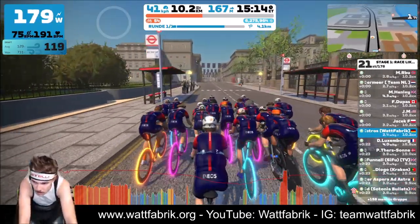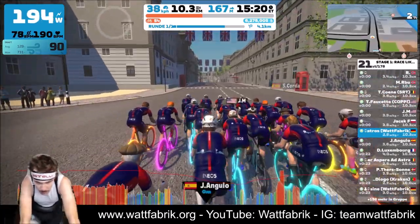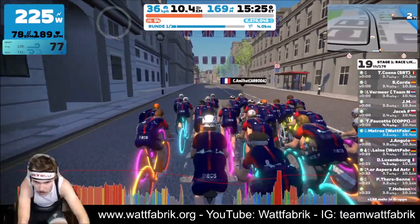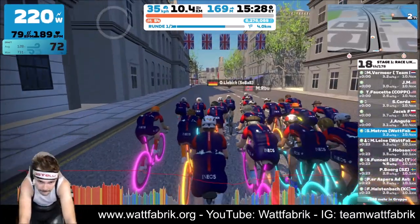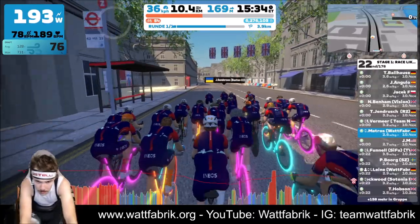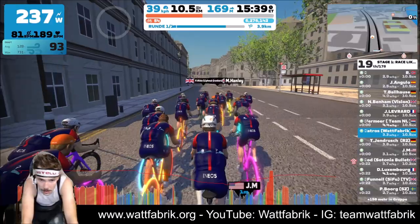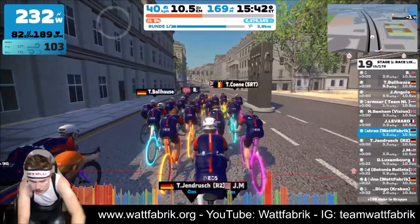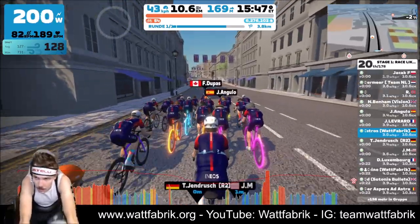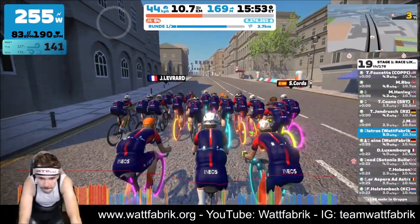Another thing — I managed to take first place in the GC in the last series. I was very happy that I managed to reach my goal, or even better than my goal. I said I wanted to finish in the top 10 of the GC, and I knew if it went very well I could also finish on the podium, but that it became first place is amazing — it's wonderful.